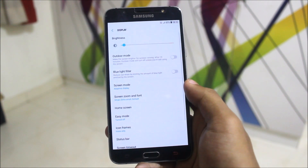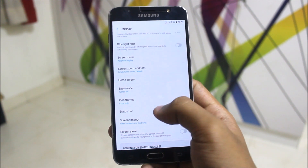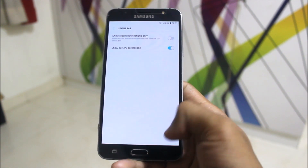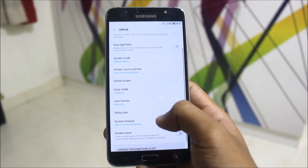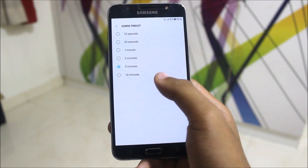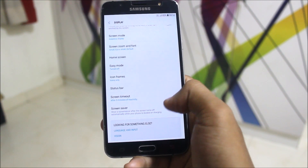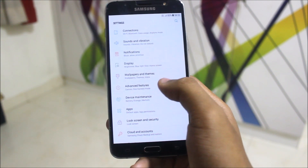The home screen settings are just launcher settings — touch-based launcher settings, icon frames, you can set anything. In the status bar, we get notification controls and battery percentage. The screen timeout is also present and I'll keep it at five minutes.